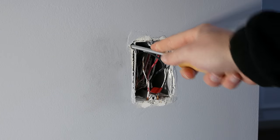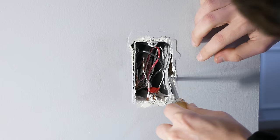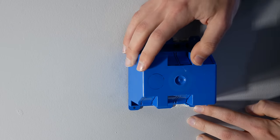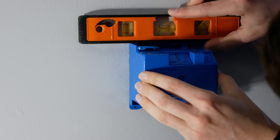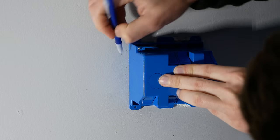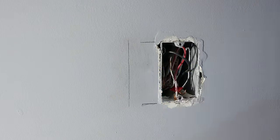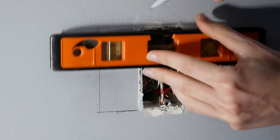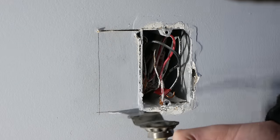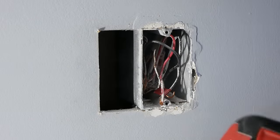I used a flathead screwdriver to identify which side of the box the wall stud was located on and found it to the right of the box. I then lined up the right edge of the new two-gang electrical box with the existing box so the new box overlaps the existing one, as well as a one-gang opening to the left side where the open wall cavity is. I leveled the new box, marked the outline, connected the lines with a straight edge, and used an oscillating multi-tool to cut out along my marked lines.